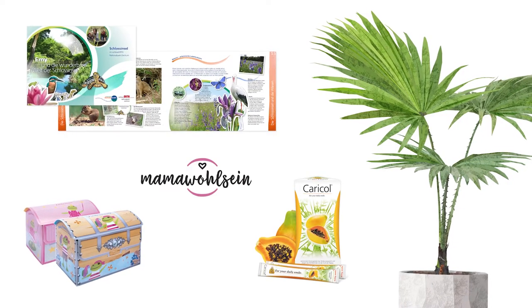Do you know what soap bubbles and cookie cutters have in common? Right, you can use them to make art! Hi, my name is Cornelia, I'm from Austria and have a background in graphic design.